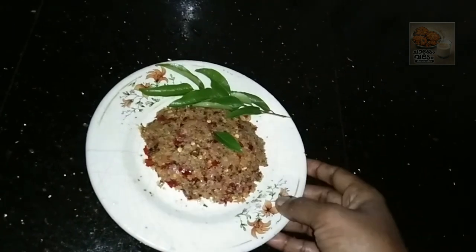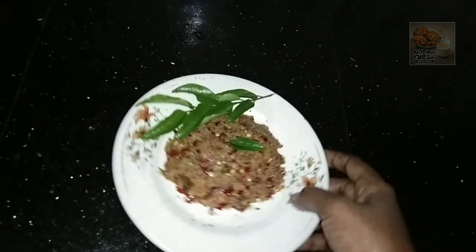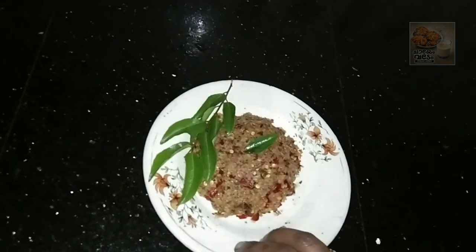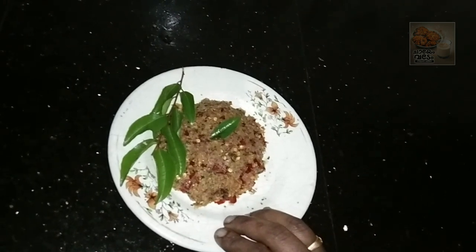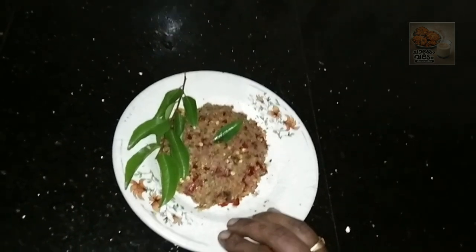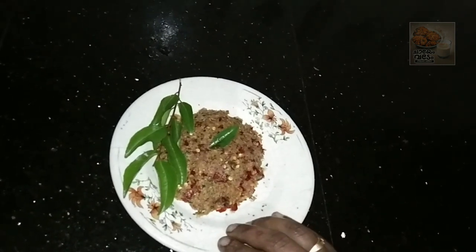It has a good taste. I will try one more — a good taste. You can eat the beans, you can have the beans, you can use the beans.